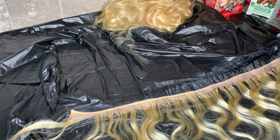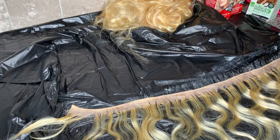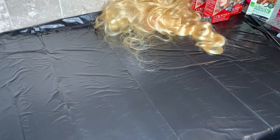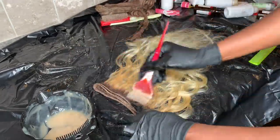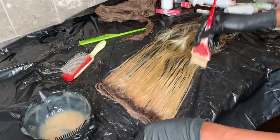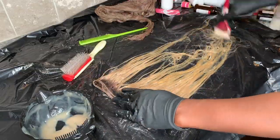I allowed the dark roots to sit on the closure for 30 minutes before adding the ash blonde. As you'll see in the next clip, when I add the ash blonde it's already going to have turned. As for the bundles, I allowed those to sit for 45 minutes. I know the box says to give it 20 to 30 minutes, but I let it sit for 45. The color still came out exactly how it should have. Just keep watching, guys.